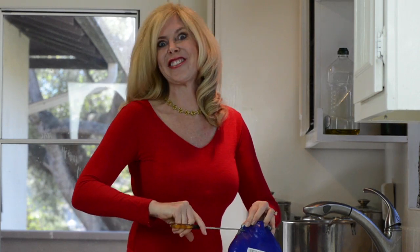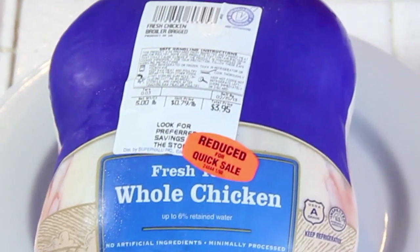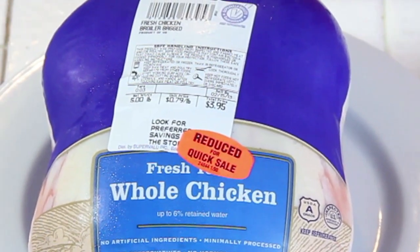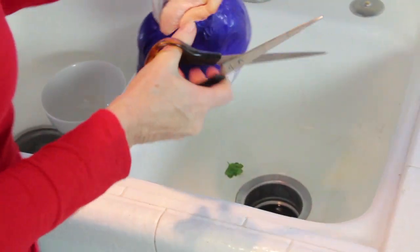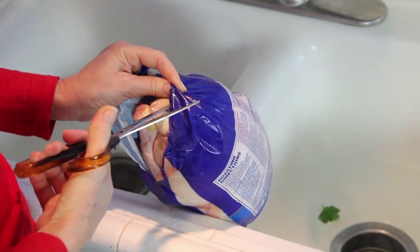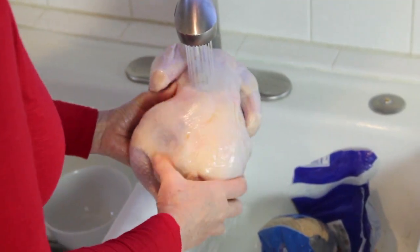I'm using chicken in the bag today. This is the best chicken at the grocery store because it was on sale — only about four dollars, 79 cents a pound. Cut off the top of your bag with scissors and then slit it up the back. Slide the bag off. Don't be scared of the pink juices; it's not going to bite you.